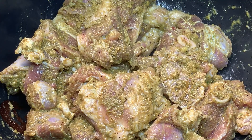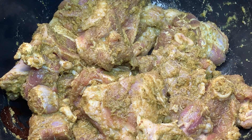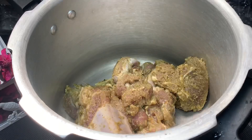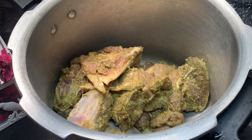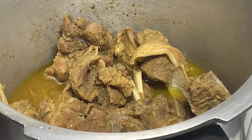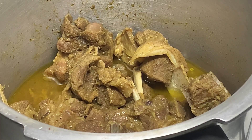Now we are going to put the masala in here. Let's fry the sauce. Put it in the cup. Now we are going to cook it. It is a good dish.